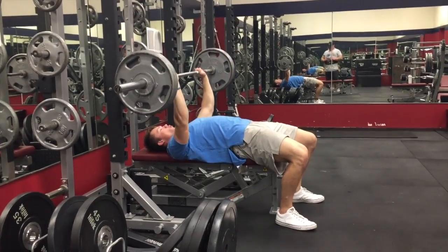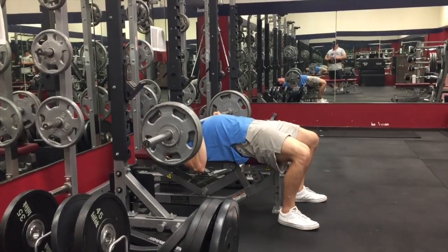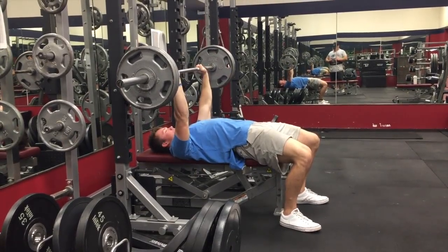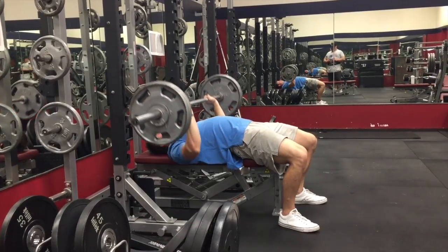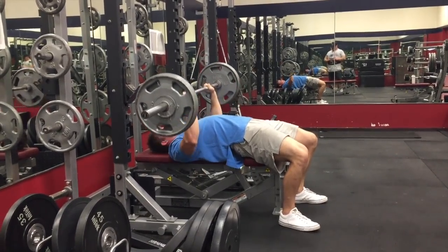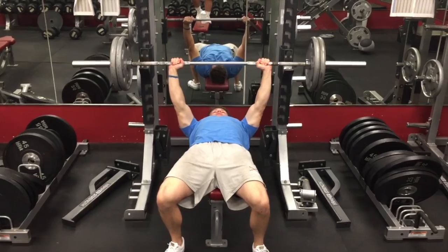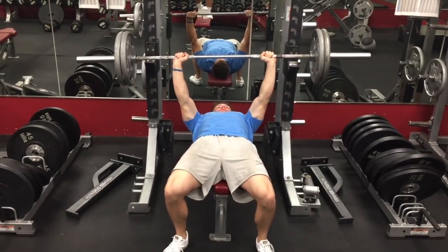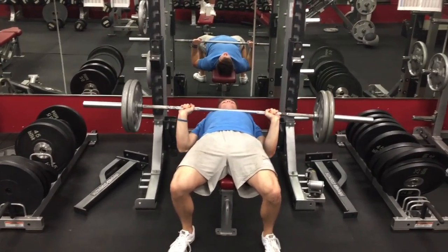Think about rowing that bar into you — that'll keep that back tight and under control on your chest. Another technique is the Spoto Press, where you're pausing just not touching about an inch off your chest. Eric Spoto, obviously who it's named after, would basically do all his reps this way and he would be so tight that the bar would almost just hover off his chest and he could pump them out over and over.